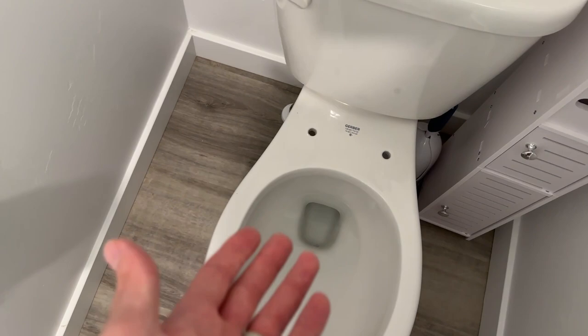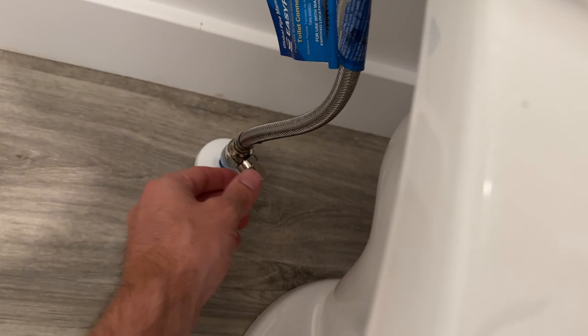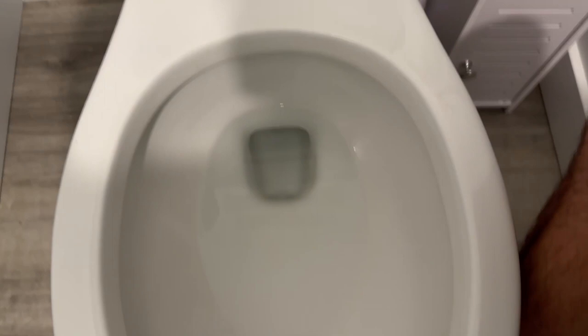When it comes to installing this thing, it's actually pretty simple. The first thing you want to do is take off your current toilet seat. From there, identify your valve and flip the switch down to turn off the water. Once that's done, flush the toilet to get all the water out of the bowl and the tank. Then twist off this little part — be careful, a little bit of water may spill, so you might want to have a bucket close by.